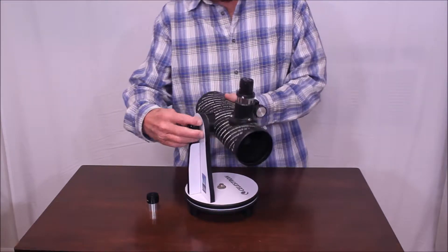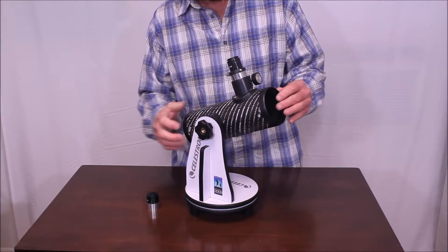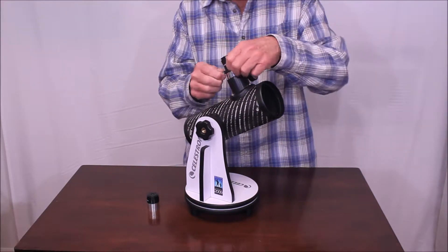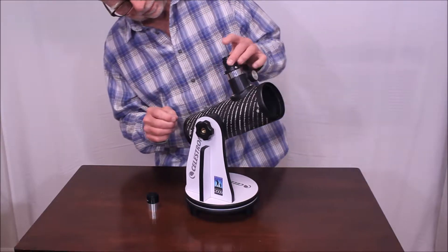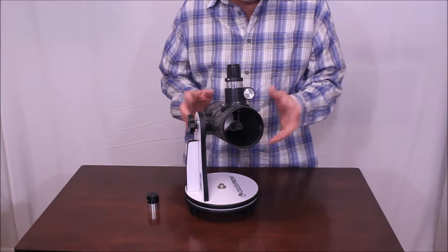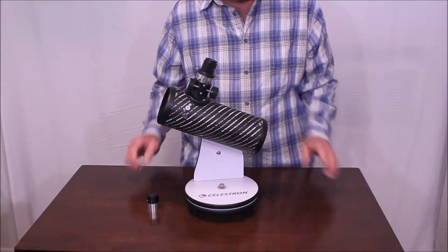Here's how you adjust the tension — you can adjust the tension and make it a little stiffer or a little looser. There's the focuser like so. Here's how you change an eyepiece — put it in, take it out. It's a pretty decent little telescope. Certainly, for the money, you're not going to be able to beat this telescope.